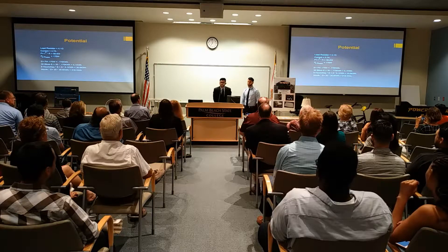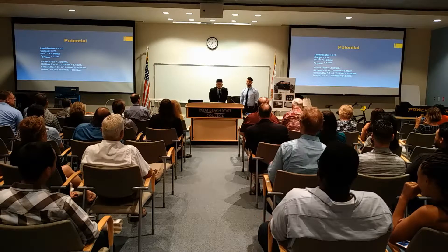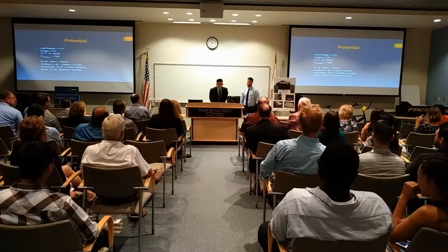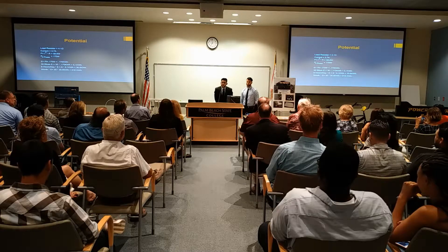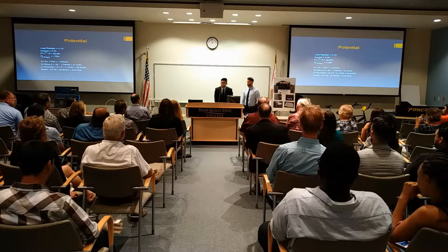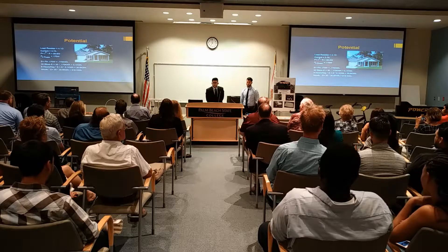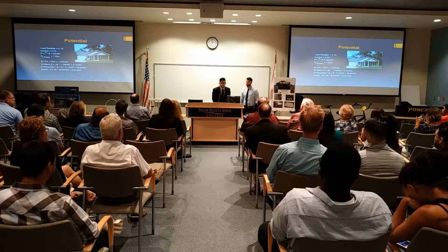So what does this mean? According to the U.S. Energy Department, the average house consumes a total of 901 kilowatt hours per month. So we actually have the capability to power a house for an entire month.